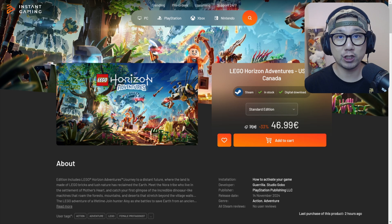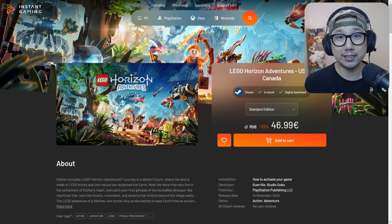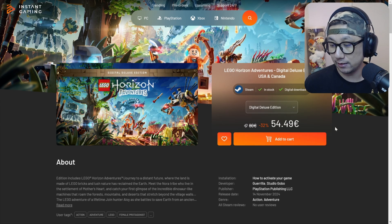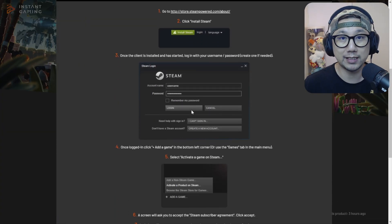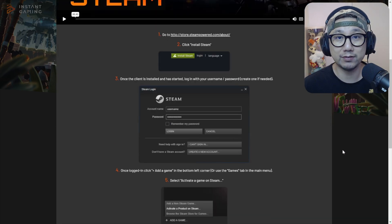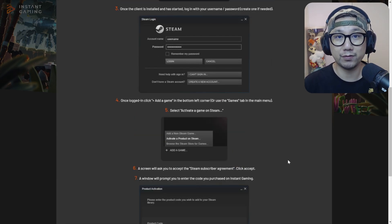I want to give a big shout out to the sponsor of today's video, InstantGaming.com. If you're not familiar with them, make sure you check them out using my link below. They offer games at cheap prices, big discounts, and they can do this because they get their game keys directly from the game developers, cutting out any middleman. LEGO Horizon Adventures is currently on their website — the standard edition at 33% discount, only 47 euros, and the digital deluxe edition at 32% discount, 55 euros. It's the Steam version, so you get a product code, enter it in your Steam library, and the game goes in just like a normal Steam game. Thanks to Instant Gaming for sponsoring this video.